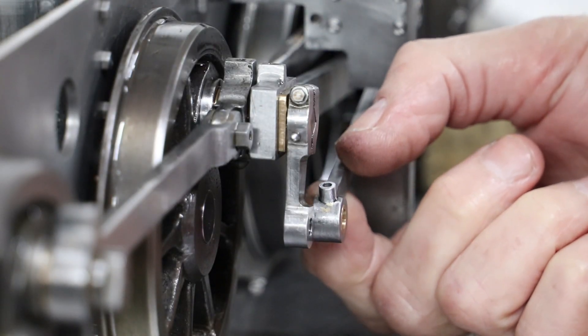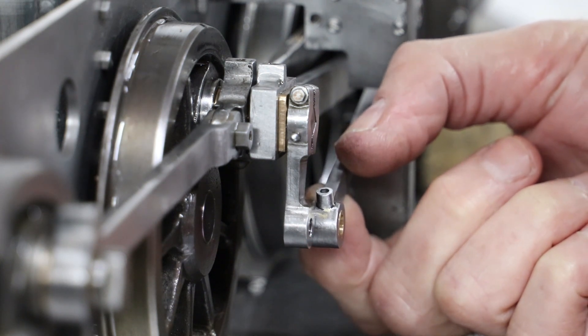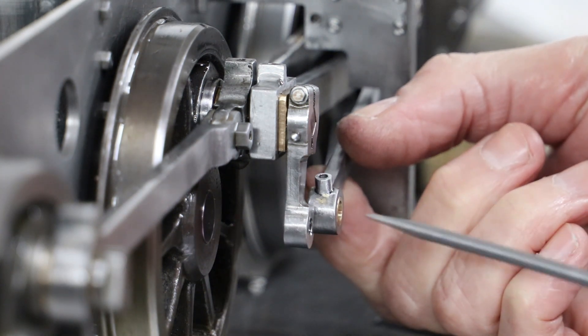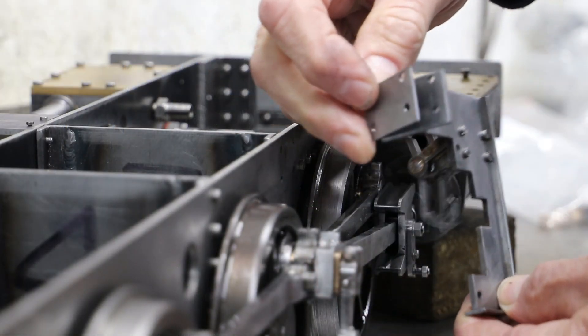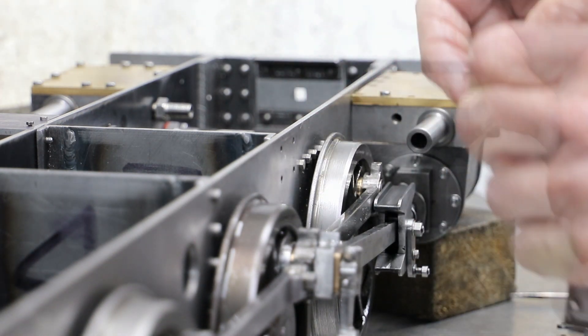Next I had an issue with the eccentric rods in that they would not align correctly between the return cranks and the expansion links. This took quite a few hours to track down with me taking multiple measurements and reviewing the drawings repeatedly. Do remember of course that my design has offset many of these parts by 1mm from the frames on both sides.